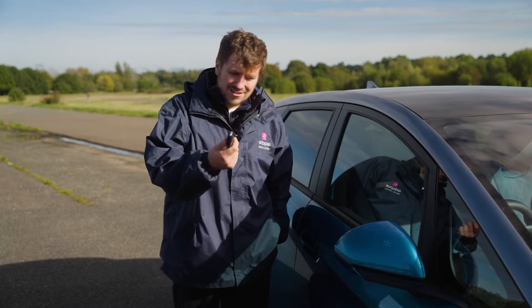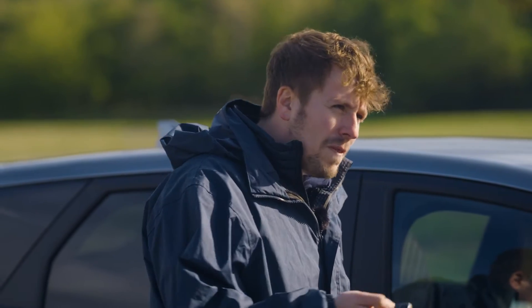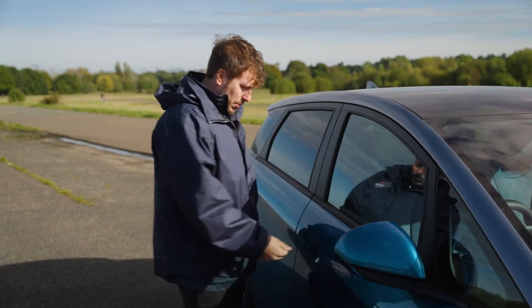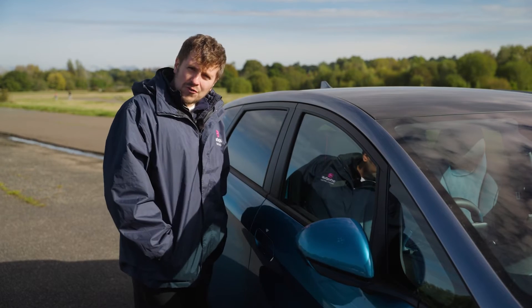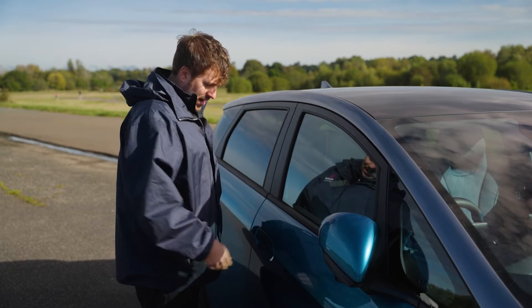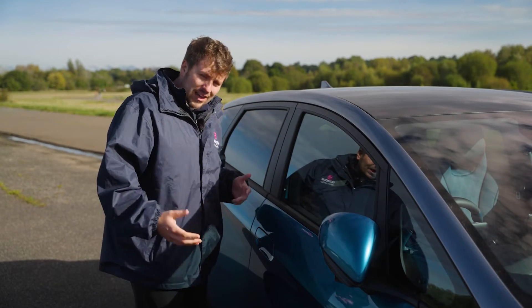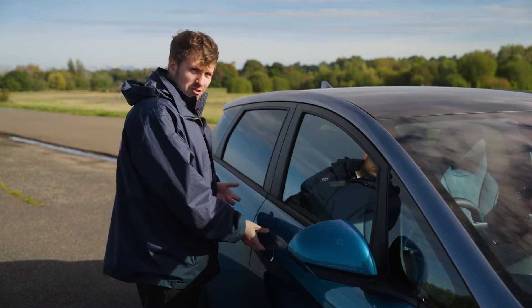Your BYD Dolphin comes with a very standard key, however there are a couple of little bits to point out. You can open the car by pressing the buttons on the key, but also with the key in your pocket there's a little button here on some models. That will soft close and soft lock the car. So if you've got your keys in your bag or pocket and you're struggling, just press that button and the car will open and shut for you.